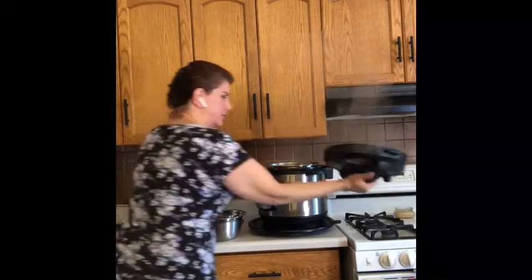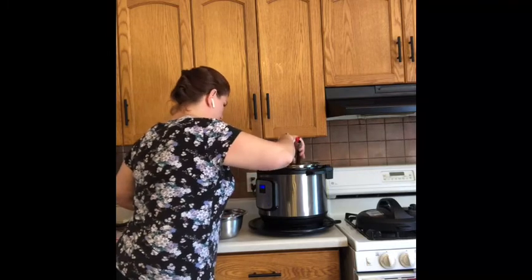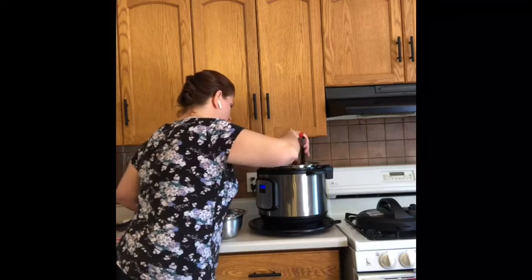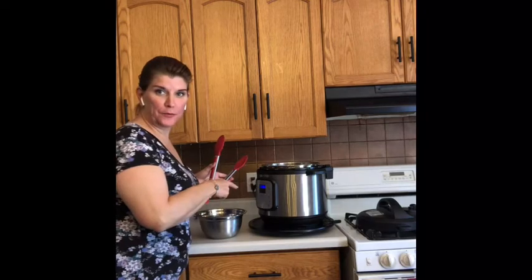We're going to take our eggs right into the water bath and let them sit for another six minutes, and meanwhile we can get started on putting our potato salad together.